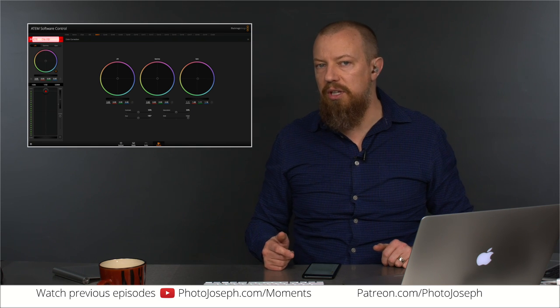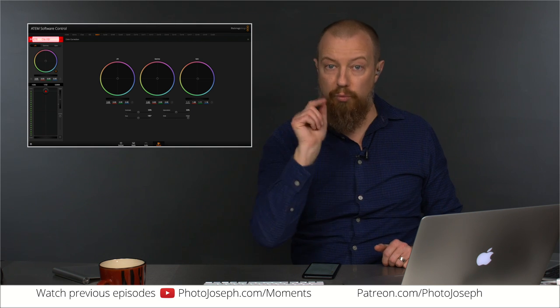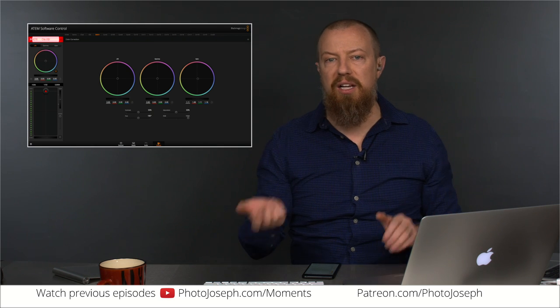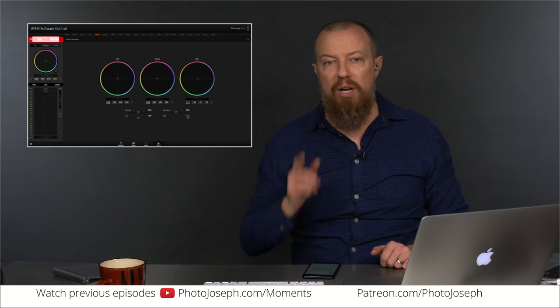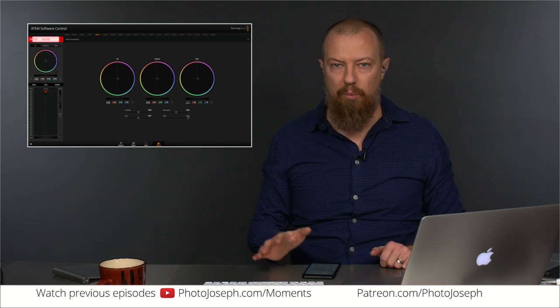The seemingly obvious solution is to route my audio, my dialogue, into the camera instead of straight into the switcher. Then it picks up the same delay as the video and is therefore in sync — this would be perfectly fine if I wasn't monitoring myself. But I need to monitor myself talking, and by the time the audio comes back to me, it's four frames out of sync and you hear yourself as an echo, which is completely untenable. You cannot operate that way at all.